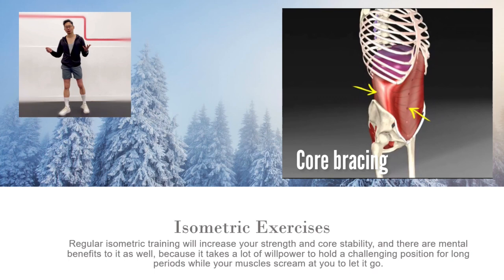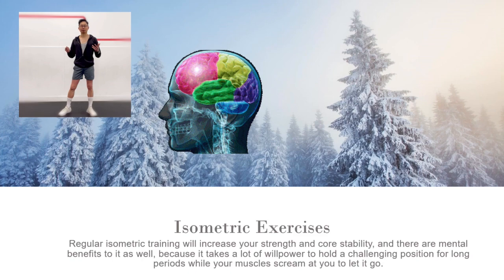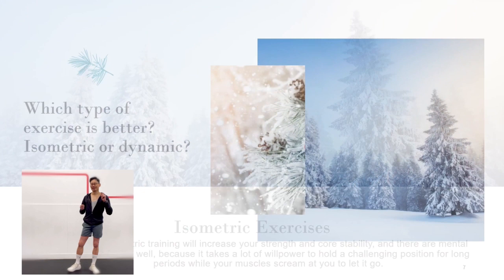In fact, regular isometric training will increase your strength and core stability. And there are mental benefits to it as well, because it takes a lot of willpower to hold a challenging position for a long period, while your muscles scream at you to let it go.